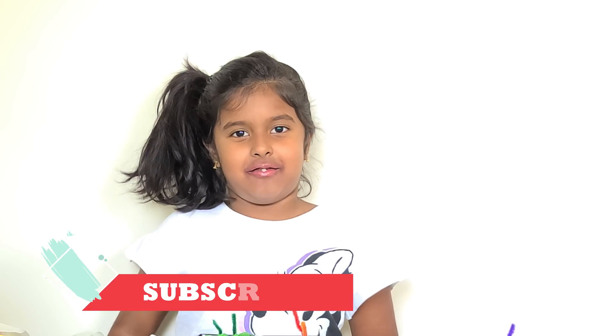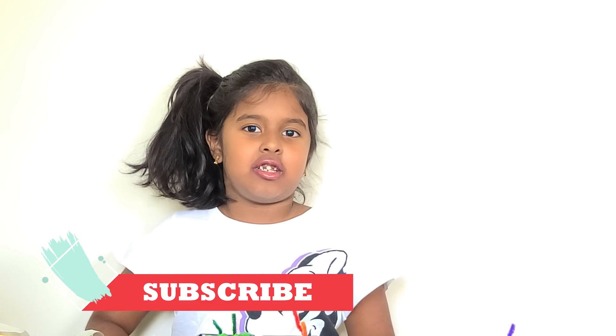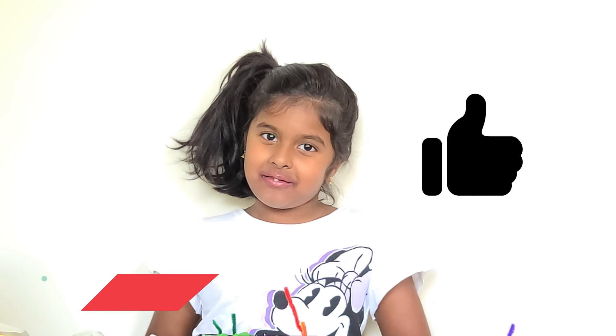Thanks for watching, guys! If you want to watch more of my videos, look below and you'll see a red subscribe button. Check and watch all of my videos, and don't forget to give a big thumbs up. Bye, and I love you. Thank you.